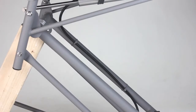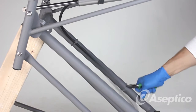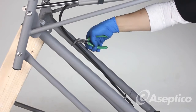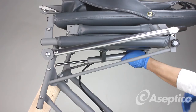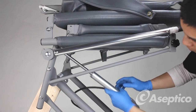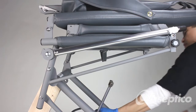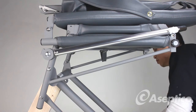To remove the backrest cylinder, cut the zip ties. Then slide it back out, through, under, and onto the floor.